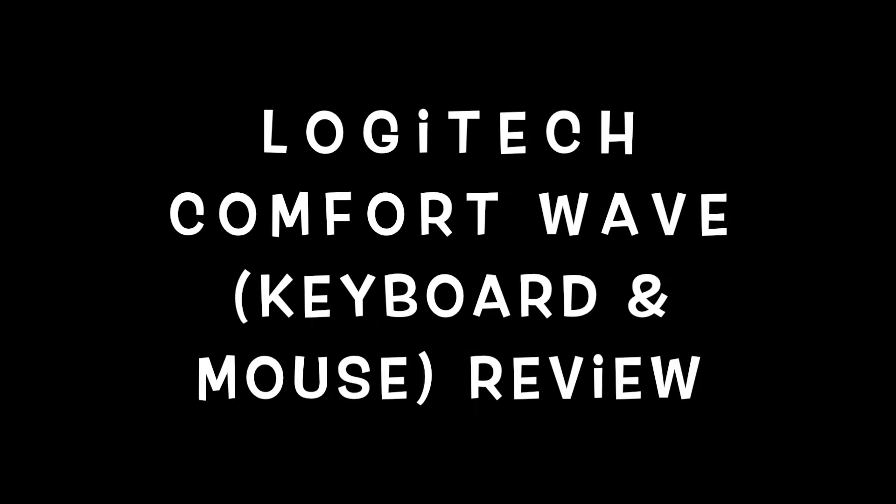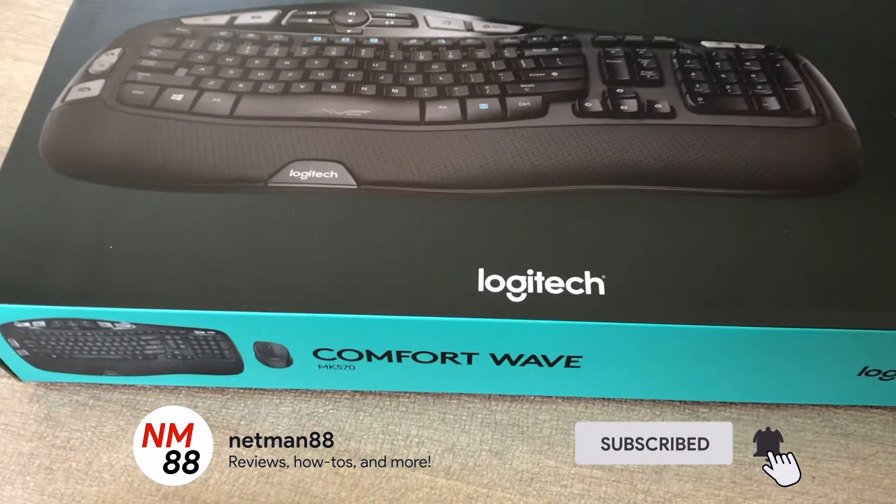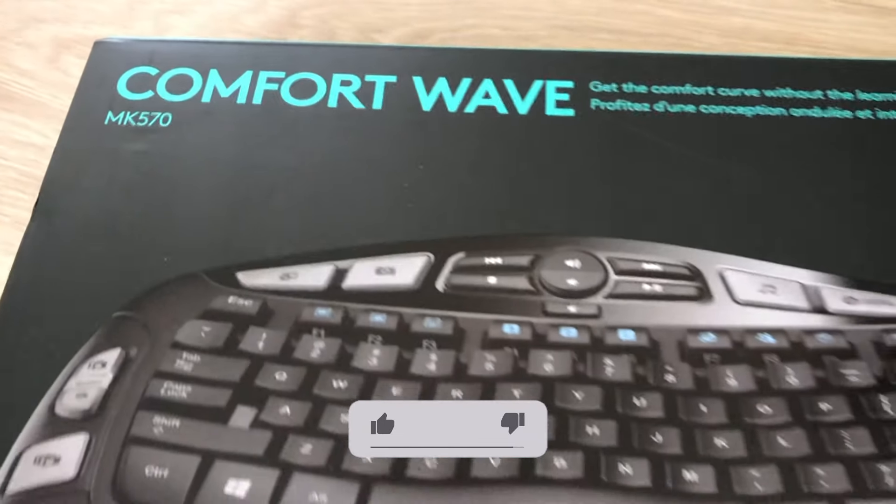Hi everybody, welcome to the video surprise of the day. Today's video surprise is on a Logitech Comfort Wave keyboard and mouse — it's a combination that you could buy from different places. Before you get started, please remember to hit the subscribe button. The bell icon will notify you of new videos, and I really appreciate a thumbs up very much.